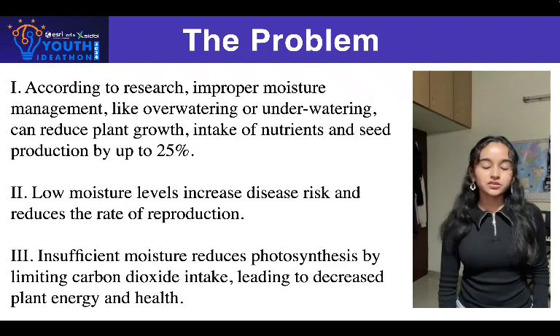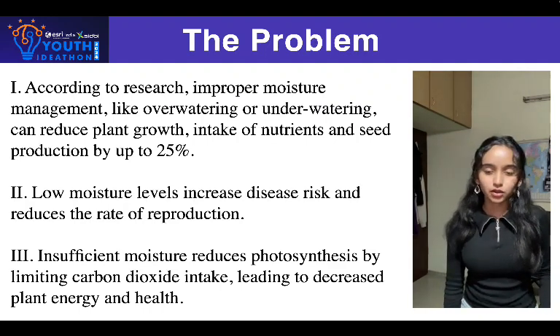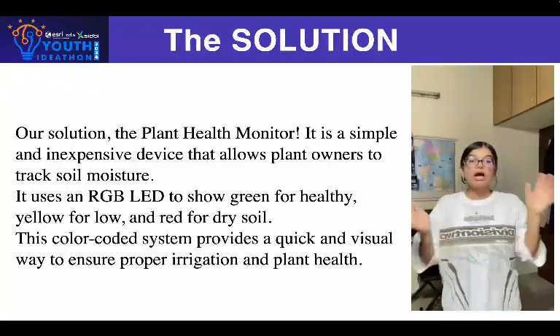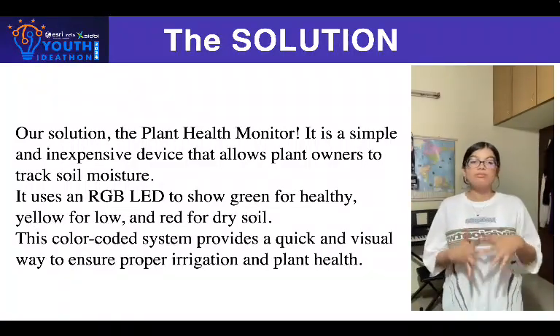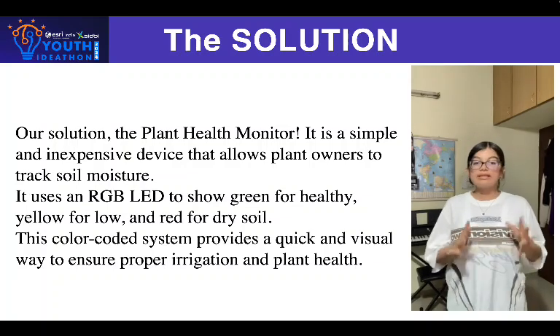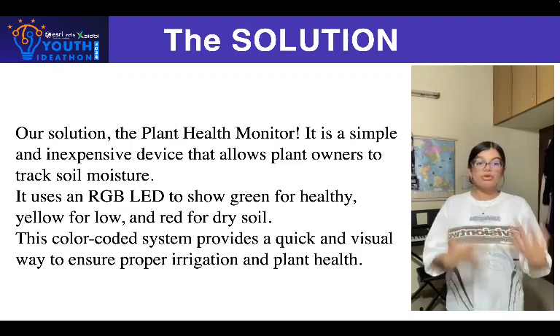To keep our plants thriving, we need to understand these issues beforehand. Our solution is the Plant Health Monitor, a simple and affordable device that allows plant owners to easily monitor soil moisture levels. It relies on an RGB LED that changes colors based on the moisture level in the soil.